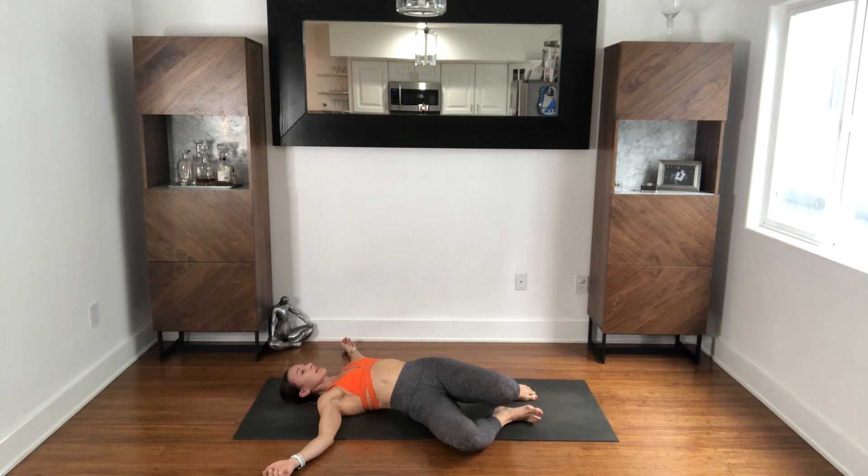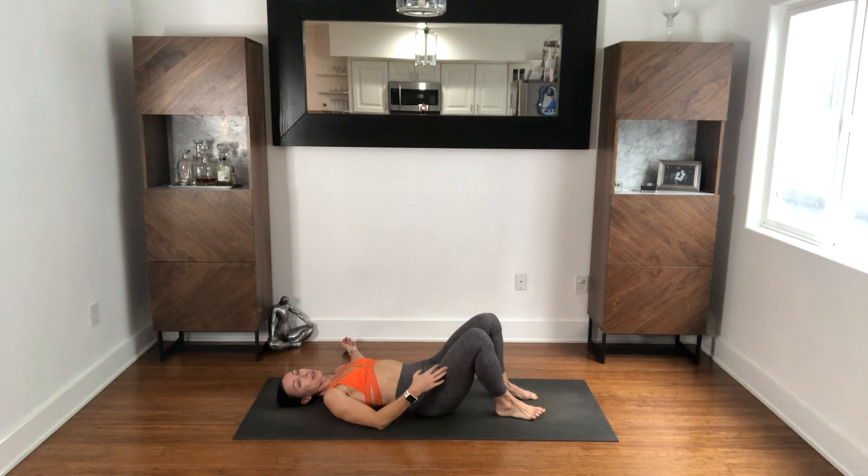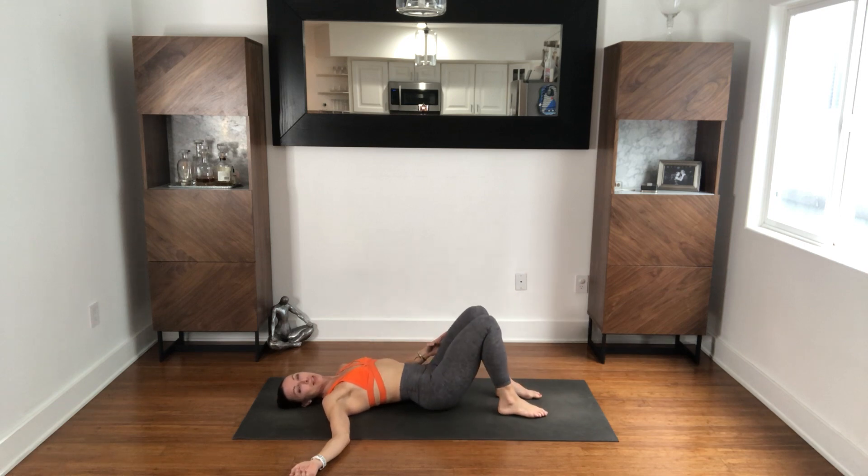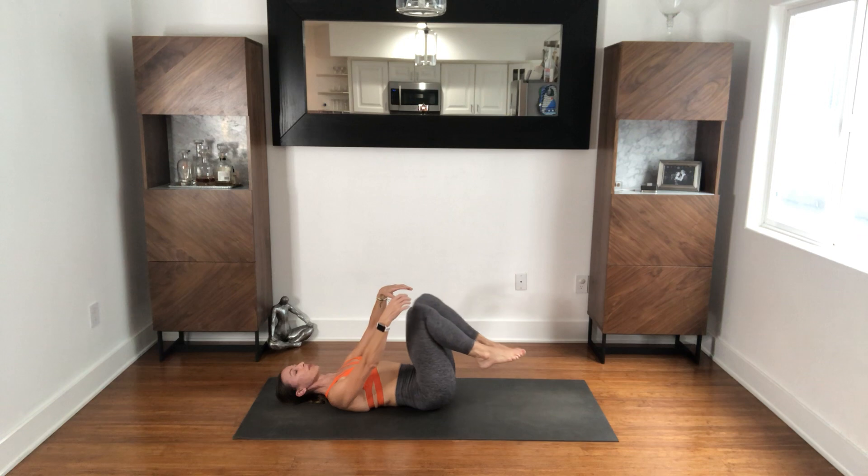Knees come back to center — you can help them back up if you need to. And then we're going to go right to the other side, just drop the knees over to the left. Big inhale, big exhale. Full inhale, and fully exhale. Big breath in and out. Draw the knees back to center, help them up if they need it. Pull both knees toward your chest.